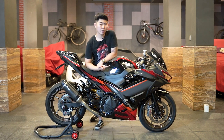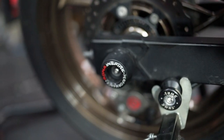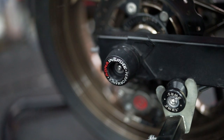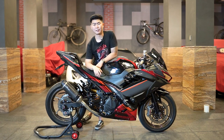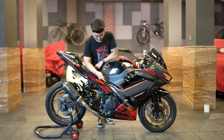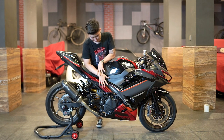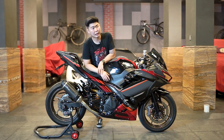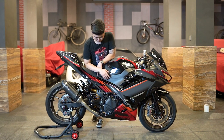Di depan juga, kalau kalian bisa lihat, itu udah ada axle slider depan sama belakang dari Akna. Axle slider untuk melindungi fork depan, yang belakang untuk melindungi frame chassis. Lanjut ke tengah, engine guard-nya belum, nanti kita engine guard-nya juga dipakein dari GB Racing, karena ini juga komponen penting dari motor.